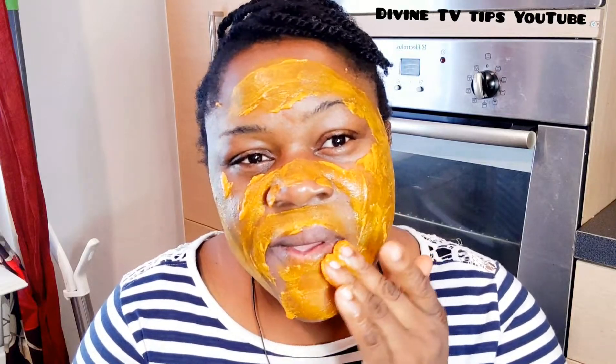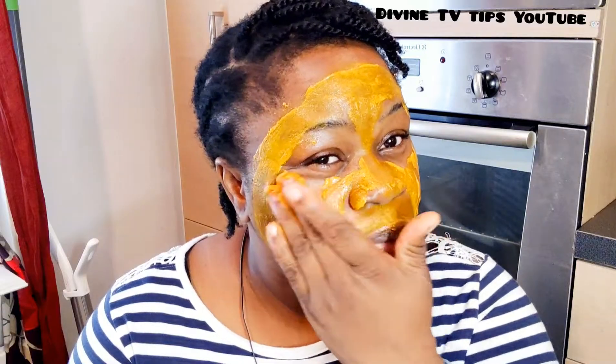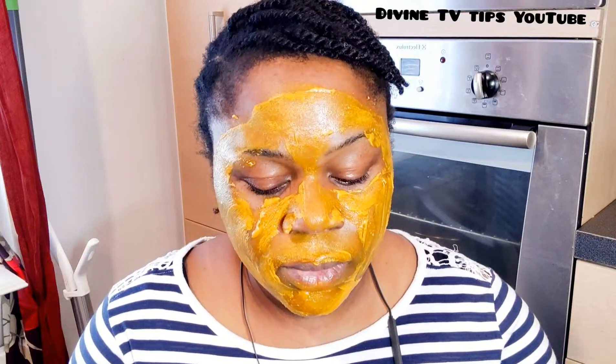Don't scrub — just rub it the way I'm doing it, all over your face. You don't need to be harsh with your face. Just rub it gently this way. If you're not going anywhere, leave it on for 30 minutes. If you're going somewhere, leave it for 15 minutes.